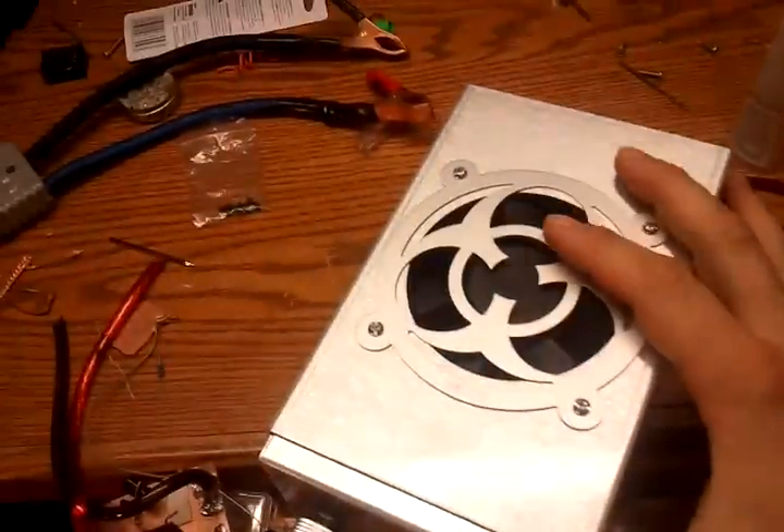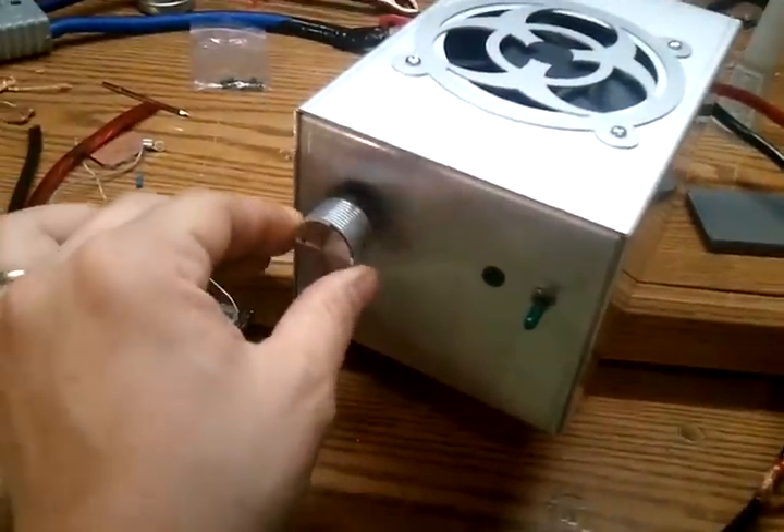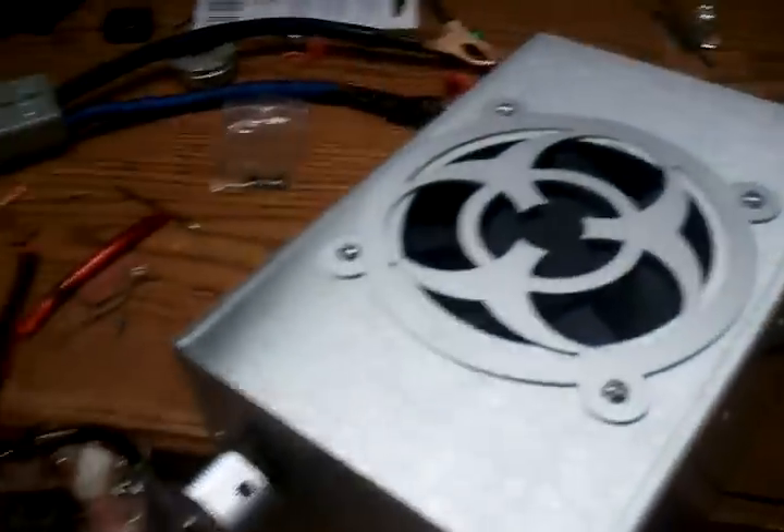We just got done hooking up a fan to it. There she is right there. The proud owner of this amplifier is going to be Triple Nine — my boy Triple Nine from the volunteer state. We hope he enjoys it. I hate to see this big boy go, but it'll have a good home. He's gonna be getting that puppy, and that eight pill right there, little eight pill, ready to go out the door.